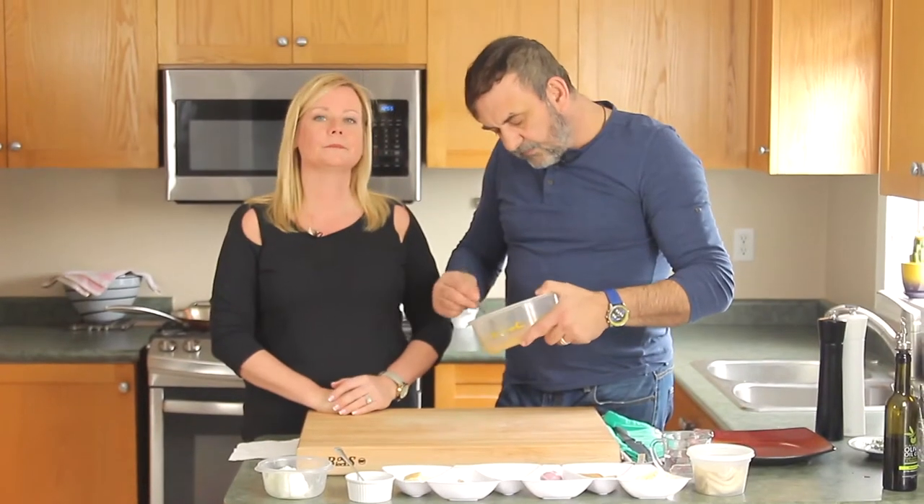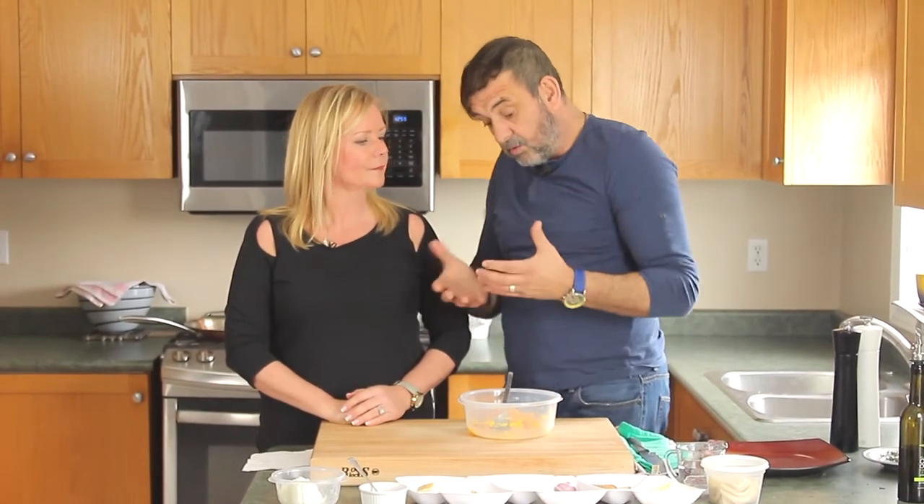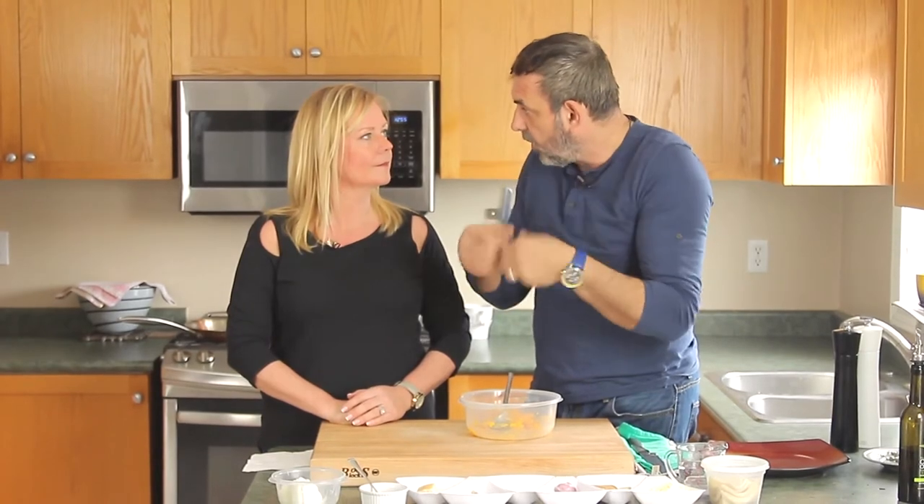Now if it's too moist, you can actually make it the day before - you can hang it overnight on a cheesecloth so all the moisture goes out.